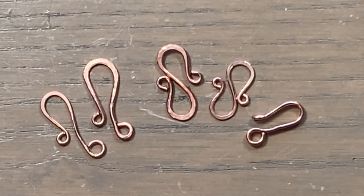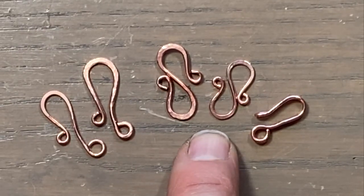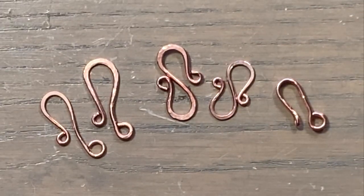Hey guys, Melissa here. Welcome to my channel. This video will be part one of my handmade clasp or fastener series. I'll show you how I make these three types: a hook, an S-shaped clasp, and a double hook clasp. If you want to see how I make them, just stay tuned and I'll show you.